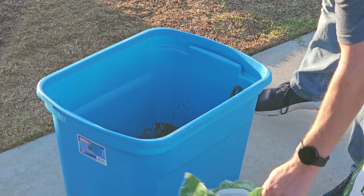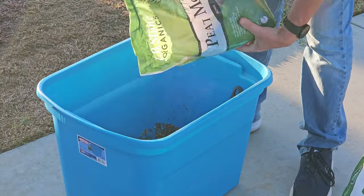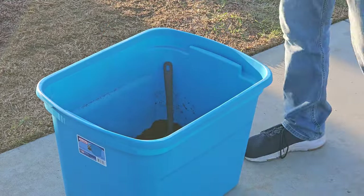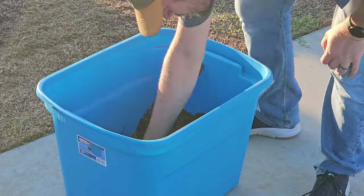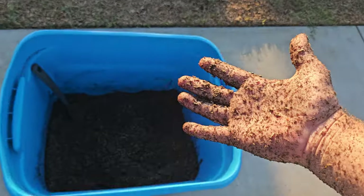Once it's all mixed together in the bucket, I spread it over the lawn as evenly as I possibly can, then enter a regular grass seed germinating watering schedule — water it a few times a day every single day until it starts sprouting, then continue watering for a few days thereafter.